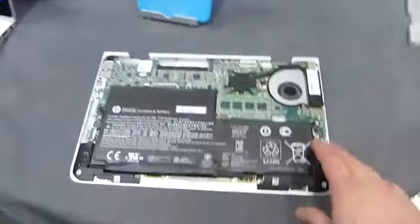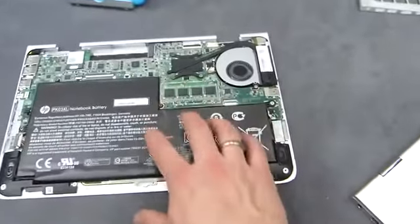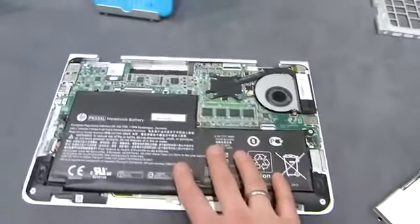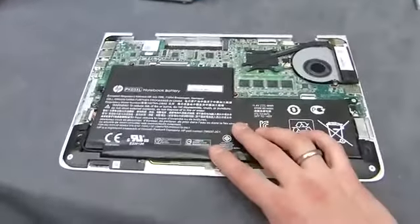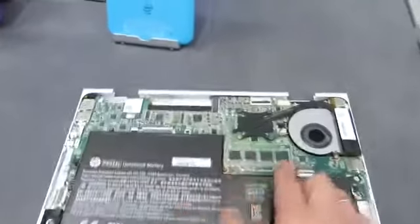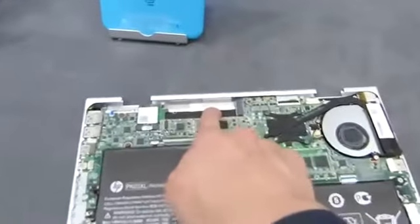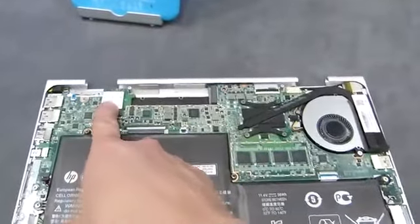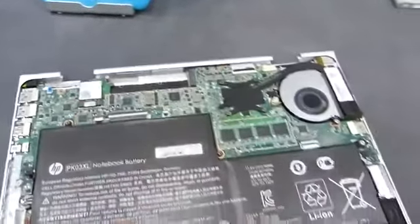There's a fan output, and we'll have a look inside the device. This is a 56 watt-hour battery, and this is a Broadwell i5 CPU in here. Soldered RAM, and there's going to be an M.2 storage in there. This is a mini PCIe Wi-Fi port here that will take up to AC.